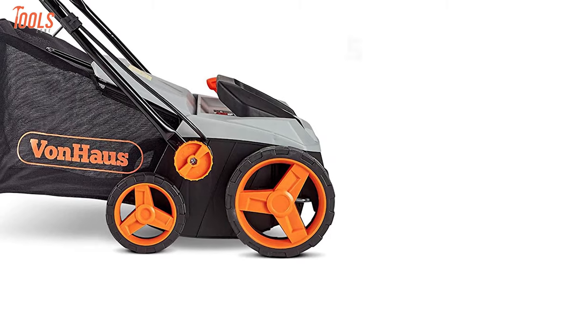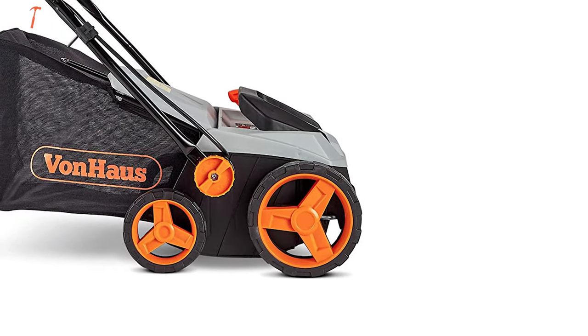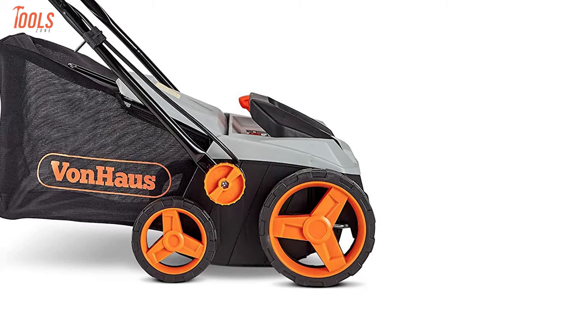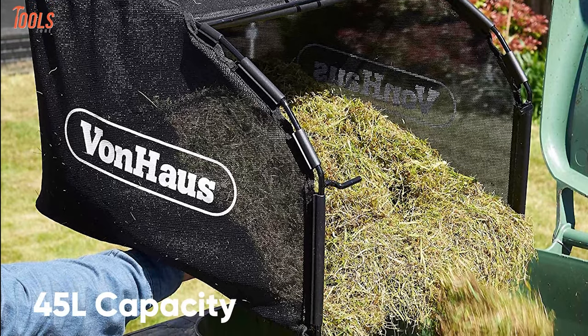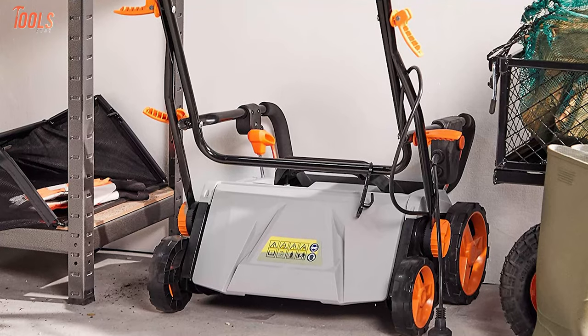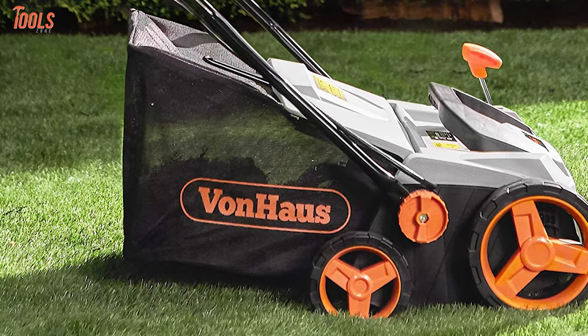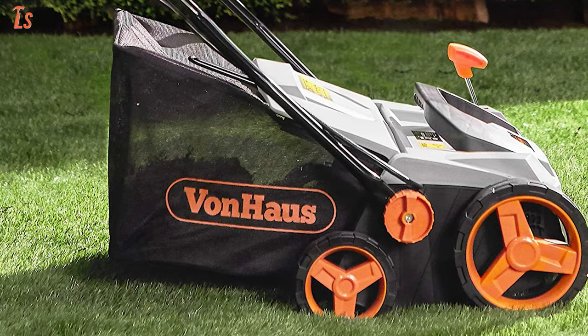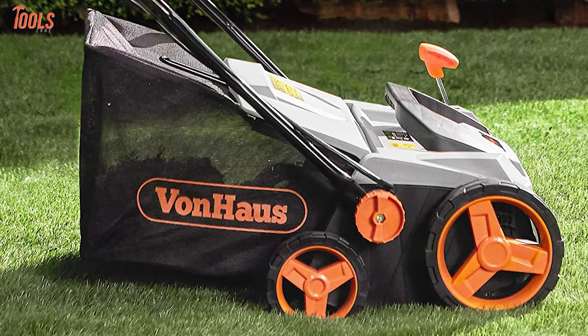Besides, you can adjust the depth between five operational heights by using the manual lever to run it care-freely, whatever your lawn condition is. Furthermore, it comes with the removable grass collection box with 45 liters of capacity, while the folding soft grip handle offers you extra convenience. Whether you need a dethatcher that can also do scarifying and aerating tasks to keep your lawn healthy, the Von Haas will be a great choice for you.